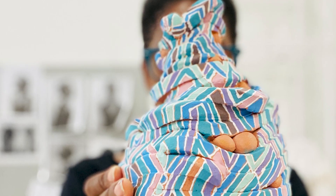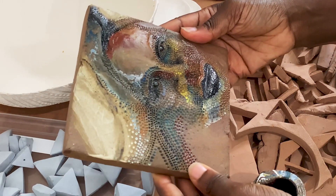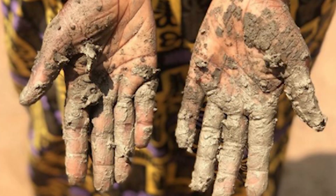I always think about what my life would be if Black people were not kidnapped and brought here, if our history was different. I always feel that the work that I would be doing would be either making pots, making textiles, but something creative. So I'm constantly wanting to go back to the source to connect with the women specifically who are still making these arts.